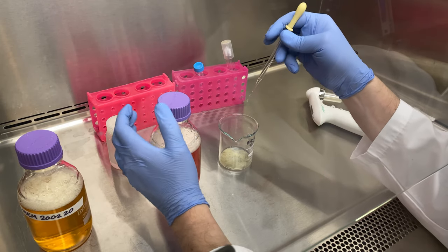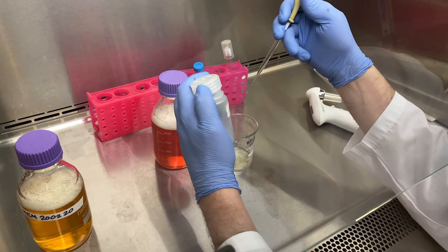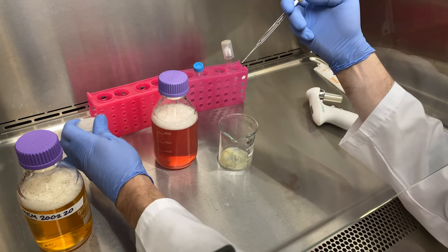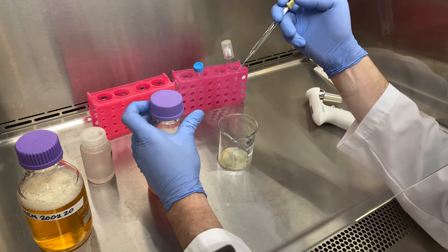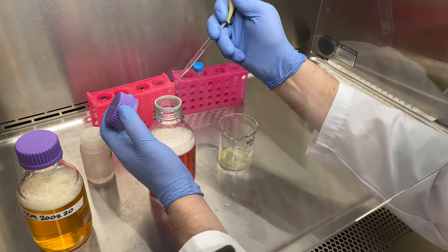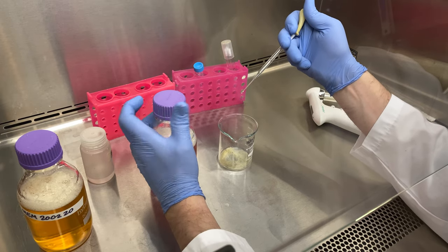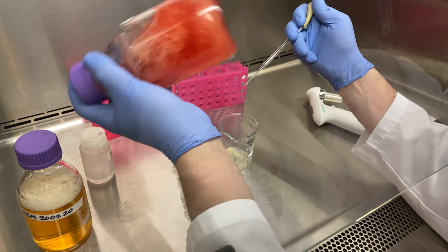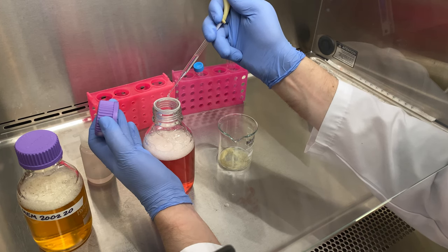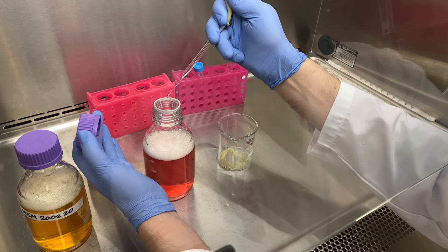We don't want orange, we want cherry red. But don't add too much that it turns pink. So we're at 40 drops, and I continue adding drops — up to 62 drops. It's getting closer to cherry red, but I still see some orange, so I'm going to add a little bit more.